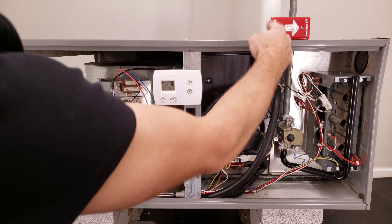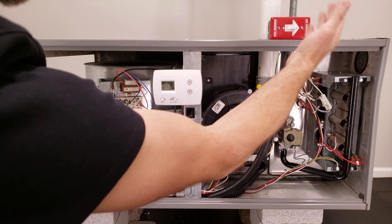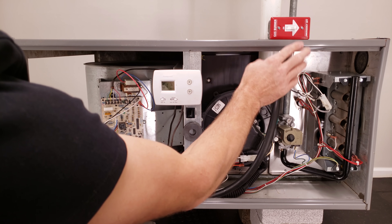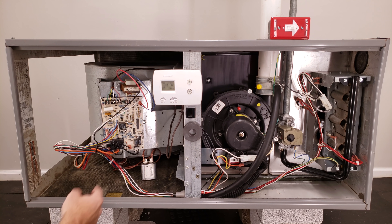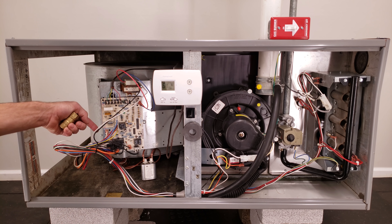You also have an electrical disconnect switch, and that needs to be either on the furnace or within a serviceable distance from the furnace. You have your ground, your hot, and common wires. Your power wires travel over here — you have your hot coming in on L1, and then your common is going to be on L2, over on your neutral bar.